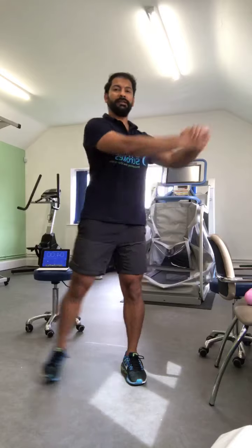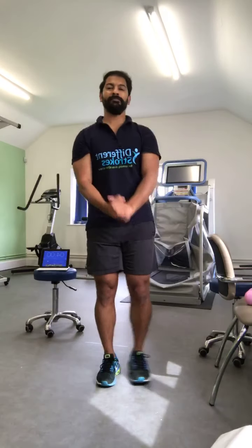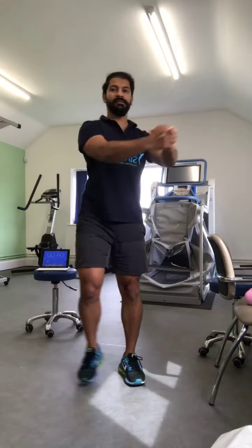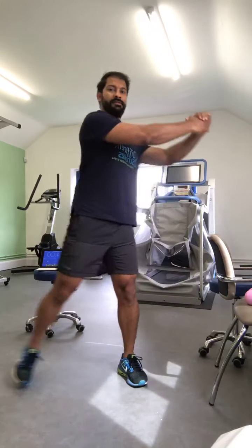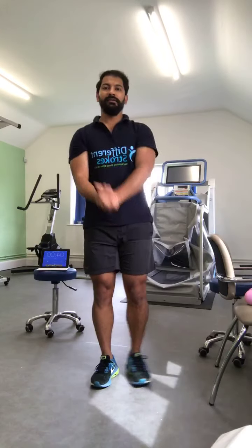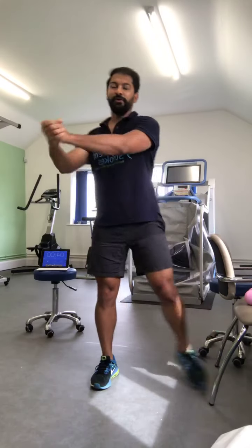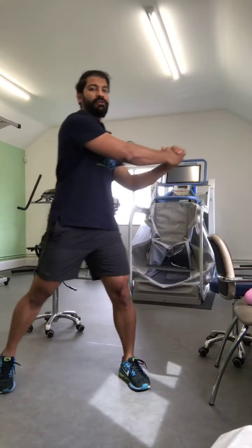Keep going to the side. Make sure if you are watching the class today you leave a comment — how have you been getting on with the classes, or let us know if you have got any feedback.